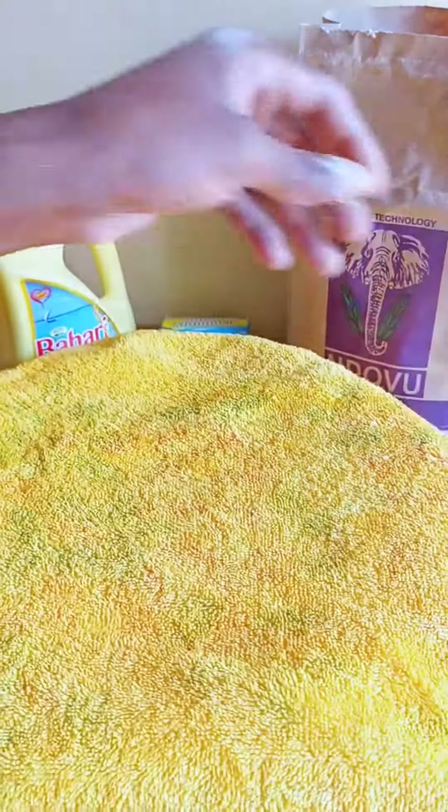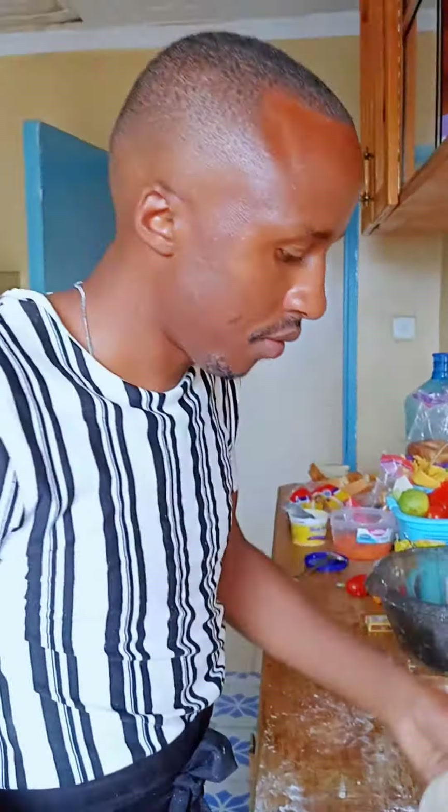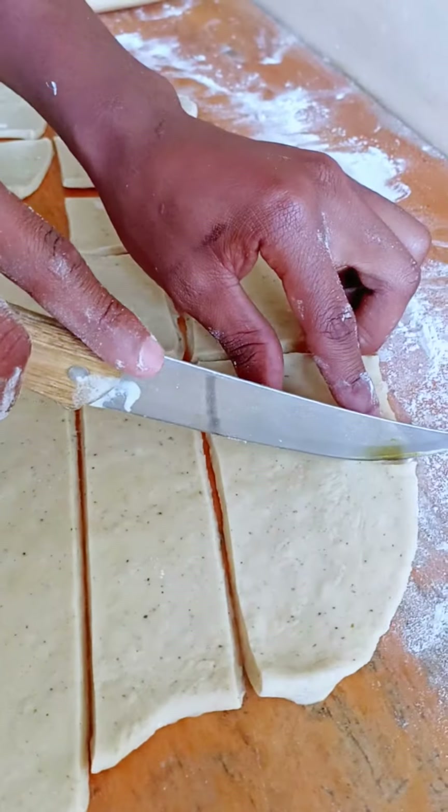Cover the dough with a clean cloth, put it aside, and let it rest. Then roll it out and cut it into the shape of your choice — I'm going with rectangles and squares, but you can use any shape you like.